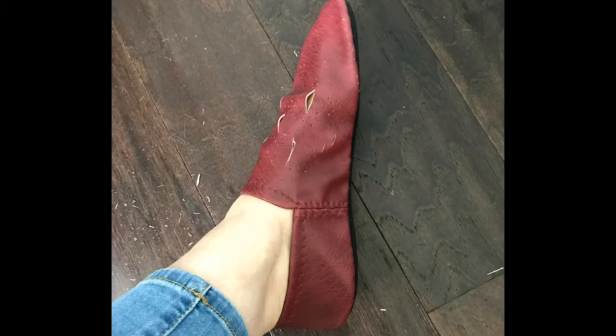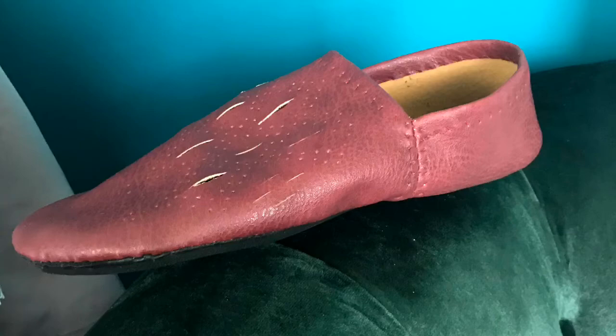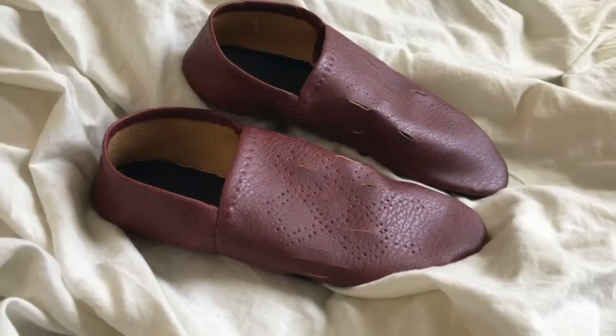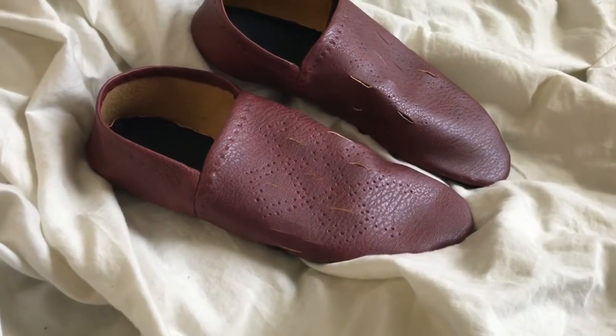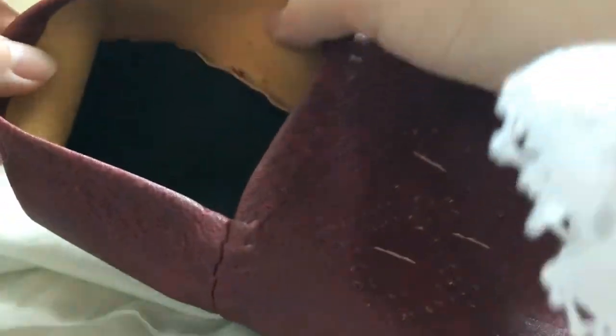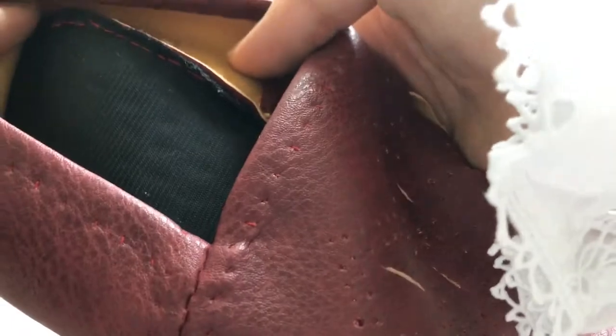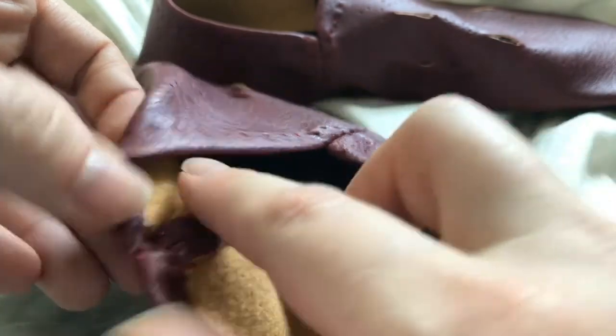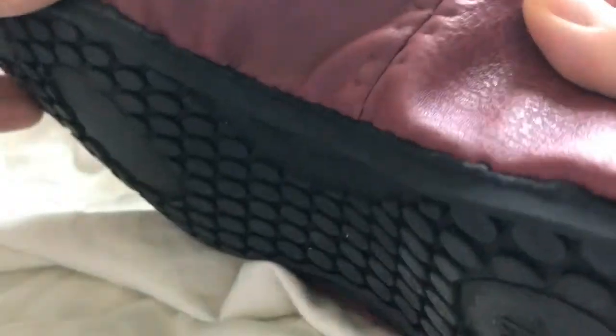This was really a fun project and the shoes are super comfy. They are definitely meant for indoors, but I still love them, and because of the soles that I used, they're probably a little bit more durable. Again, this is not a period-accurate way of assembling a shoe from the time — I just wanted to make shoes and make them look a little bit maybe inspired by the period.